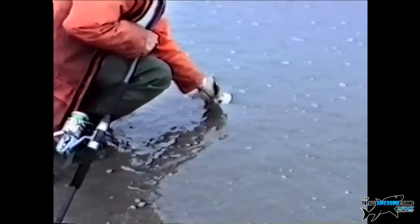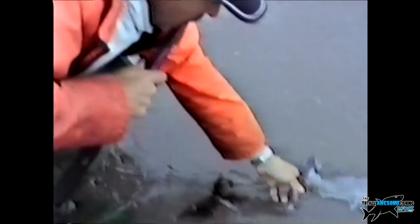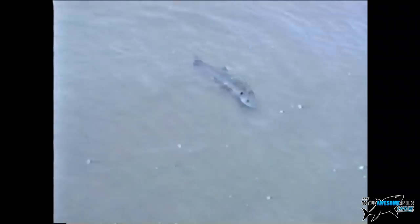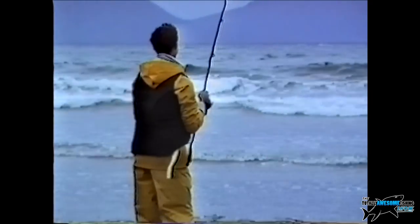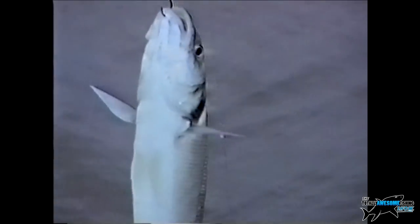It's going to go the same way as the flounder — bass going back in the water alive. That's something of a rarity these days, but you can get a real buzz letting these fish go alive. That's what fishing should be about — we can't keep killing all these fish and expecting them to last forever.